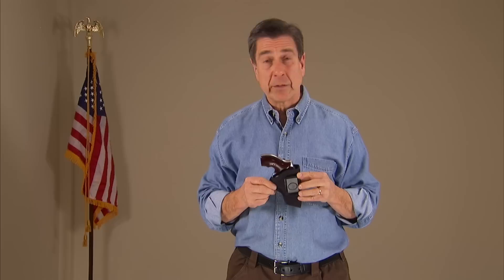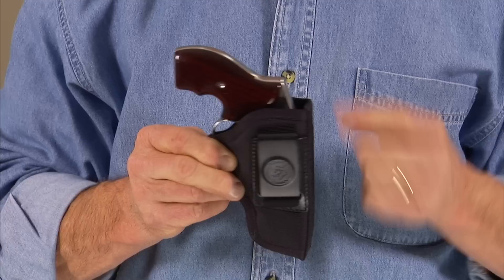The Pro Stealth is a ballistic nylon open top inside the waistband holster. It has a clever ambidextrous design. The spring steel clip can be removed and mounted on either side of the holster, so you can choose left hand or right hand carry.